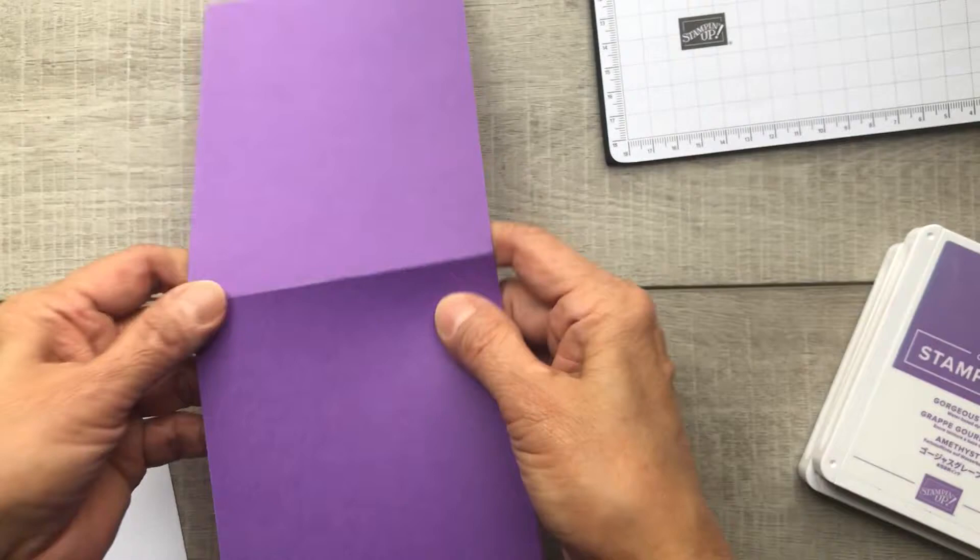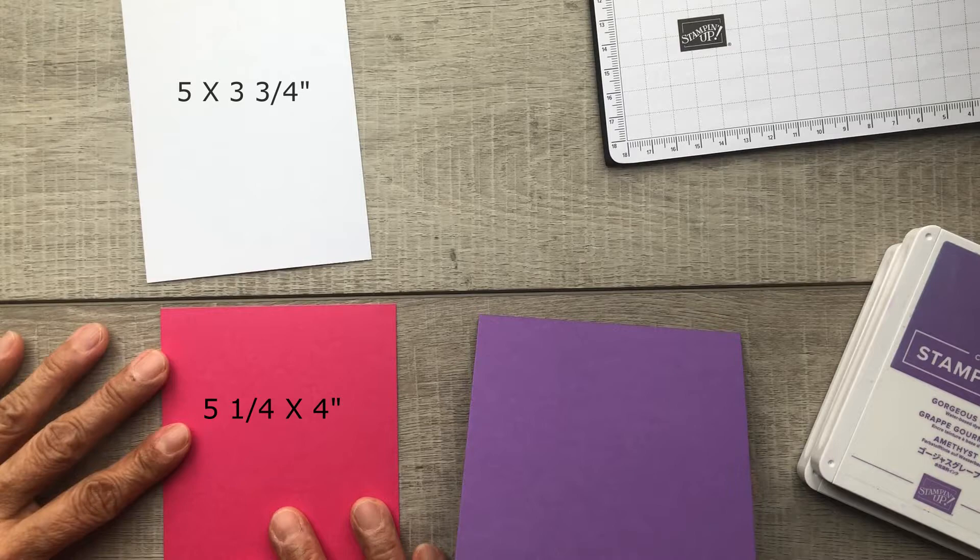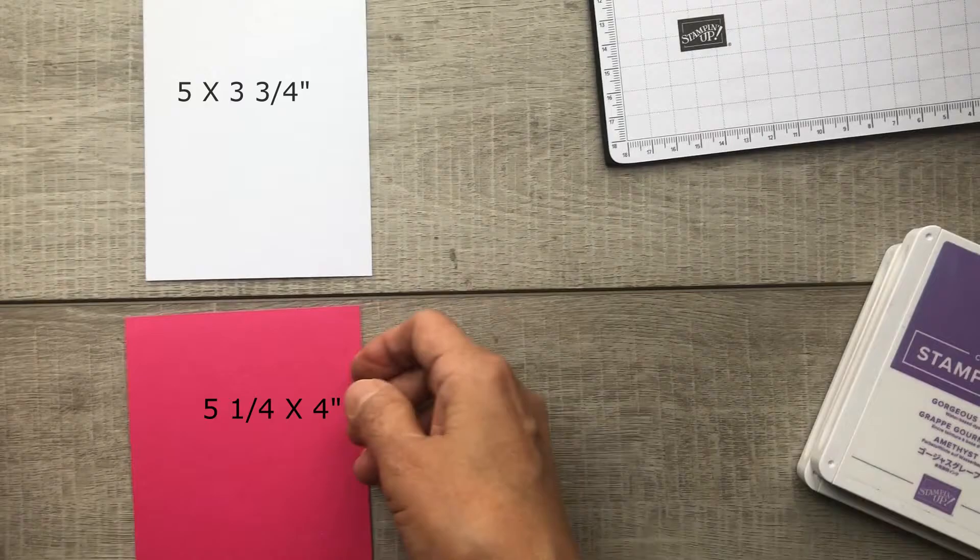We're going to start with a card base in Gorgeous Grape and this base measures 11 by four and a quarter, and I've scored it at the center and folded it at five and a half. We also have the basic white and the Melon Mambo cardstock, and the measurements are on the screen for you to write down.